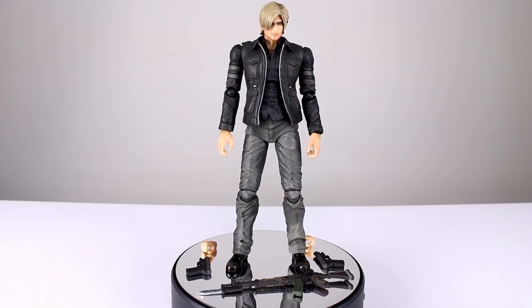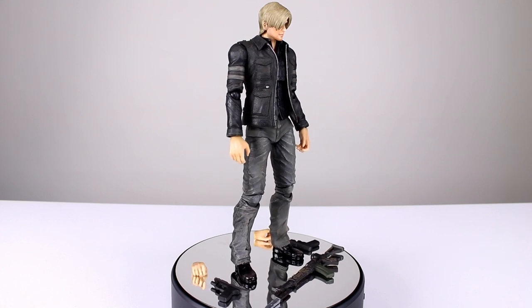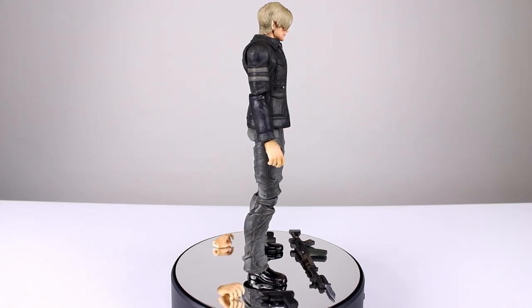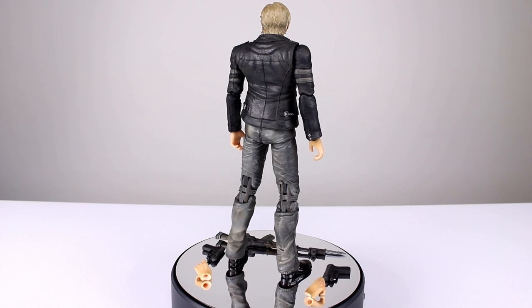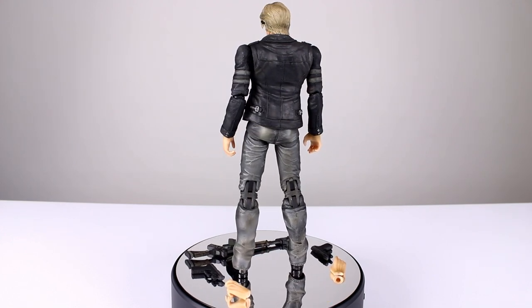Hey, what's up guys, this is Anthony from Anthony's Customs. For this review we are looking at the Play Arts Kai Resident Evil 6 Leon Kennedy figure. This one came out a while ago — I just happened to get it in here because somebody sent it to me so that I could turn it into a custom, though we're not sure if we're actually going to do it or not yet.